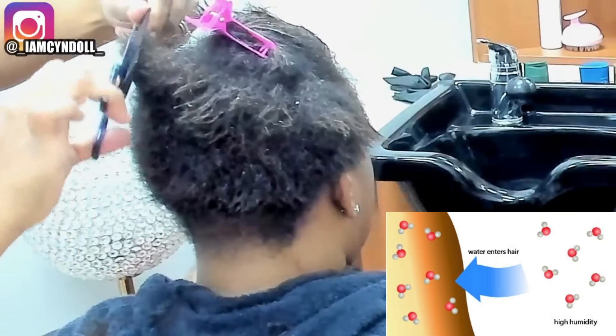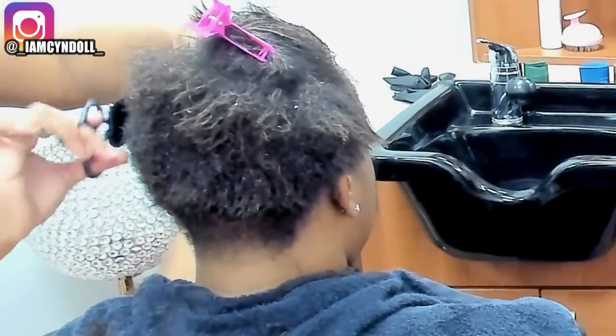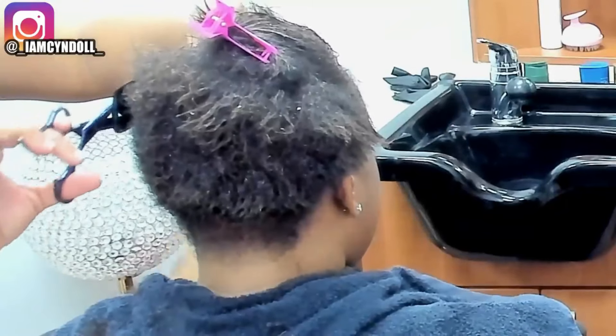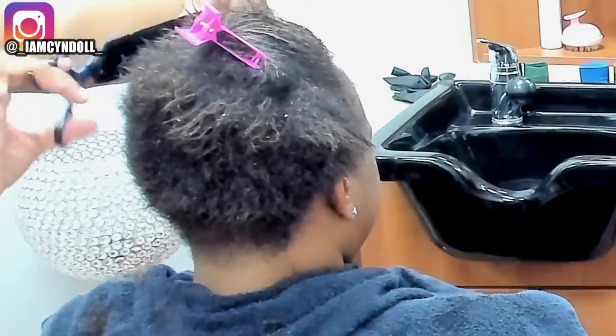I want you to pay attention to this — this is how the hydrogen bond works. When water hits the hair, the hair swells and it reverts back. That's what I want you to be aware of.